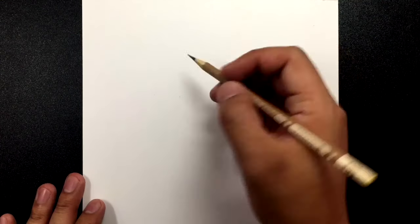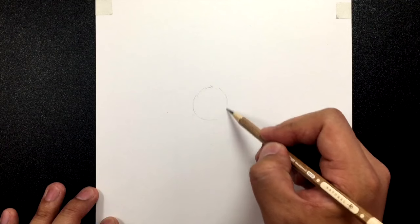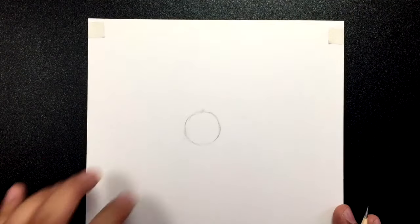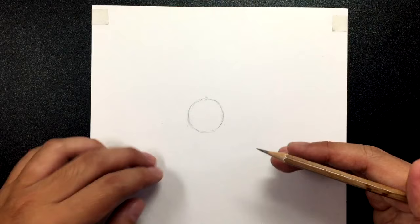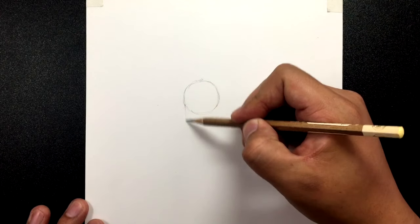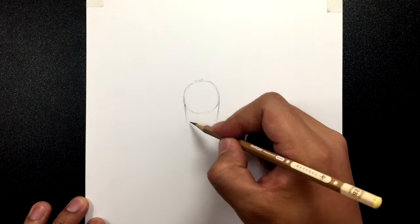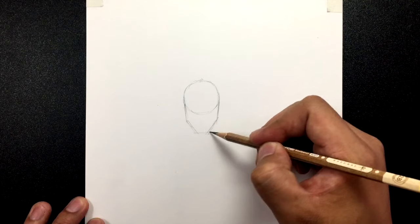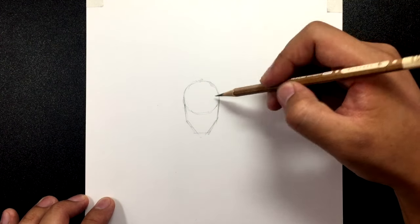Let's get started with Martian Manhunter. We're going to be drawing him in portrait mode — full body, except we don't really get to see his legs because of the way he's angled. I'm going to first draw a circle right around here, on the upper left quadrant of my paper, for the head. Then bring two lines going down and then going in, making a really flat jaw and flat chin.